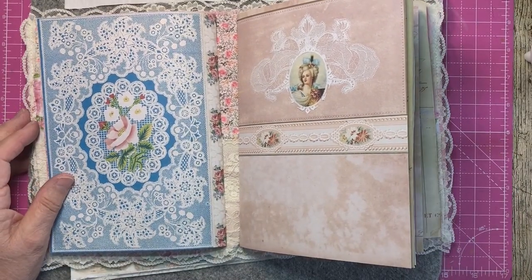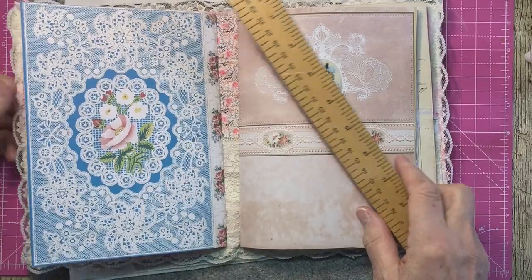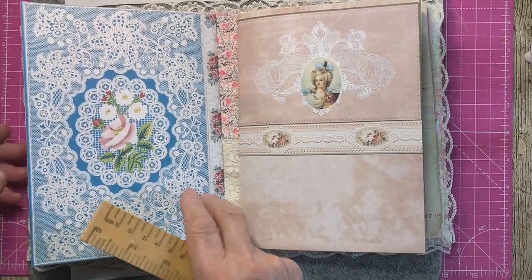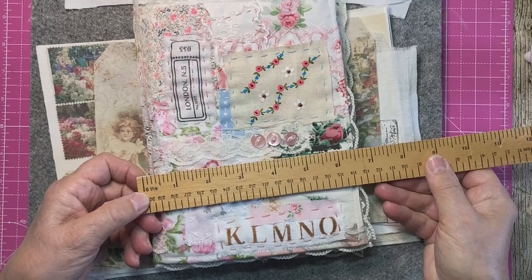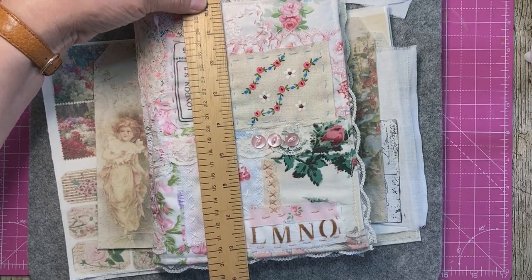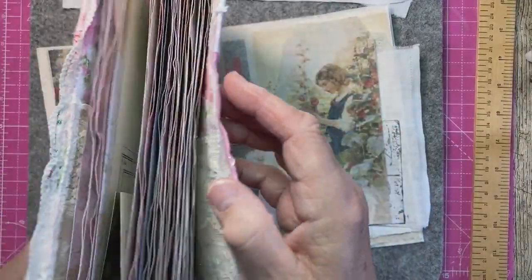In case you're wondering what size they are, let me just get my inch ruler. The signatures are eight inches by five and a half — almost, just over. The actual cover is six and a half by not quite eight and a half. That'll give you a rough idea.